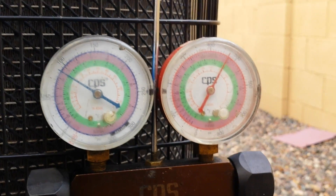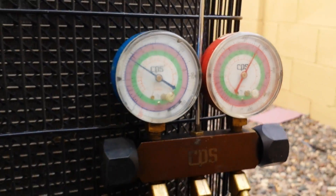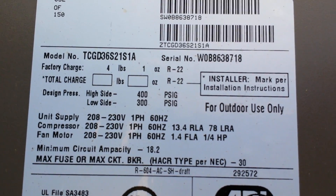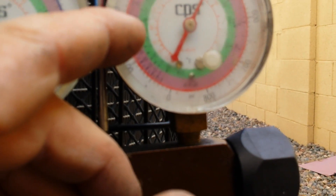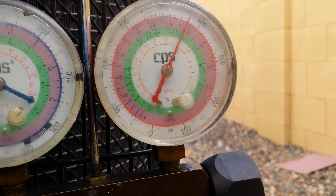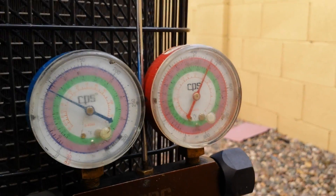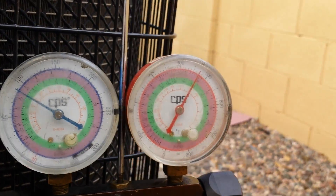I don't think it has non-condensibles in it. That's pretty rock steady. 3 degree liquid line. So that's... almost 90 degrees subcooling. I don't even see how this thing's working. That's insane.